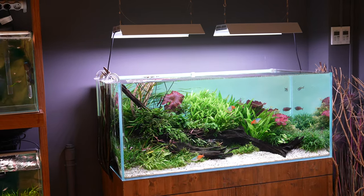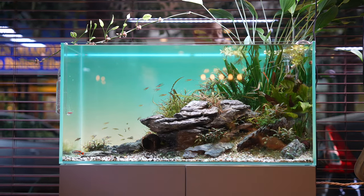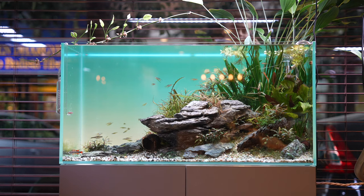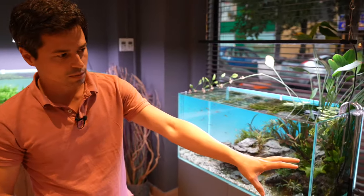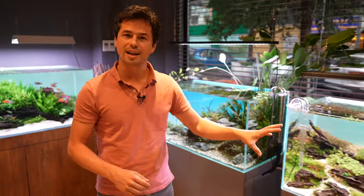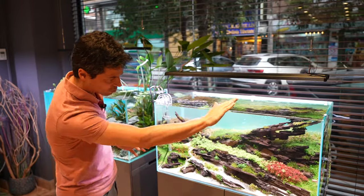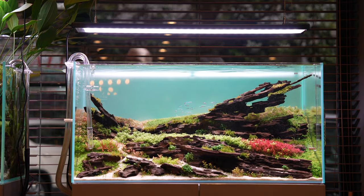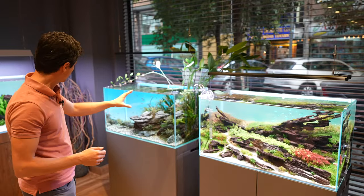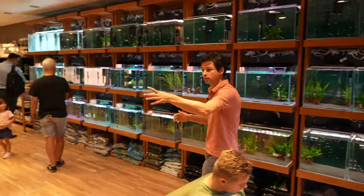Then we have here a pure natural aquarium, which is very simple with simple plants. This one is 182 liters and 90 centimeters long. This one is the same size but very different — it's a landscape style. We already trimmed all the plants in the background today. So we have a landscape, a pure natural aquarium, and a mix of natural with Holland's aquarium.